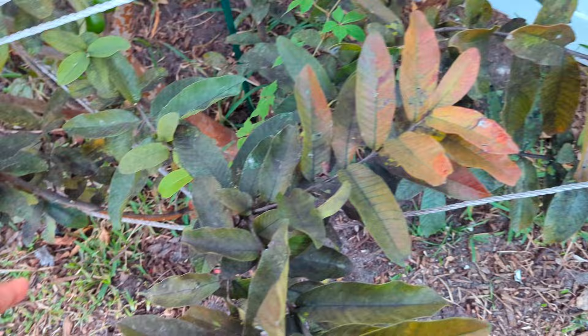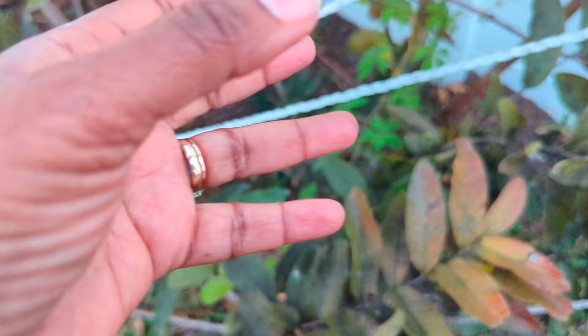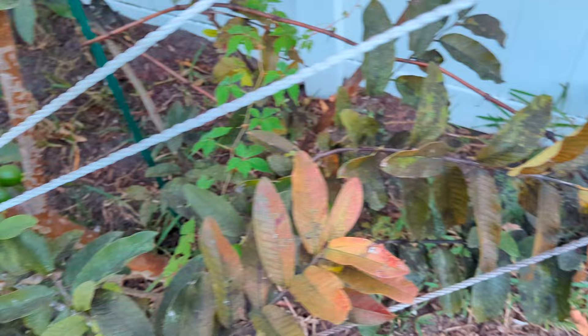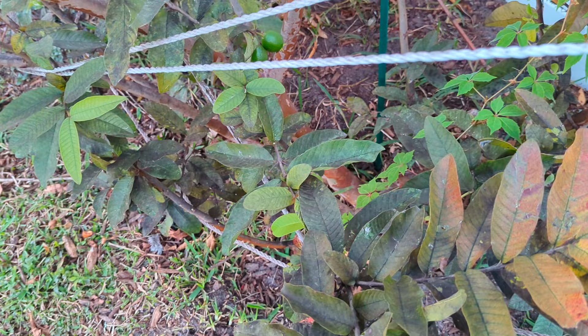A lot of times ants farm the insects from the soil and bring them up to the plants. The insects suck the plants, excrete honeydew, the ants like the honeydew, and it also causes this black sooty mold fungus. This happens a lot especially in rainy season. I recently retired so I'm literally doing damage control throughout my garden — I did see this coming about a month ago but just didn't have the time till now to properly take care of the trees.